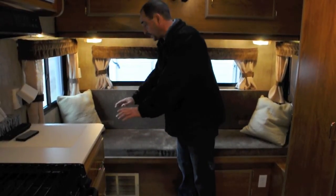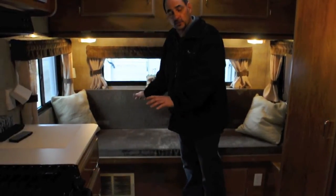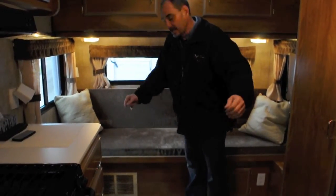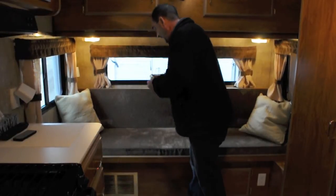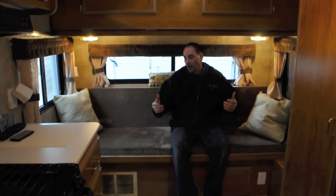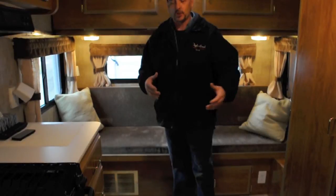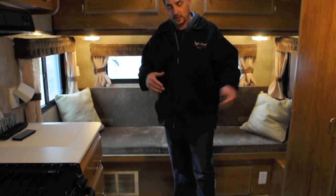We also offer coaches built with a permanent bed — it's really your choice as a consumer. I like the flexibility that I can push my bed away and make it into a couch, a nice lounging area if I bring more couples on board, or I can pull it back out and leave it as a bed. So it's my choice on what I like on board.